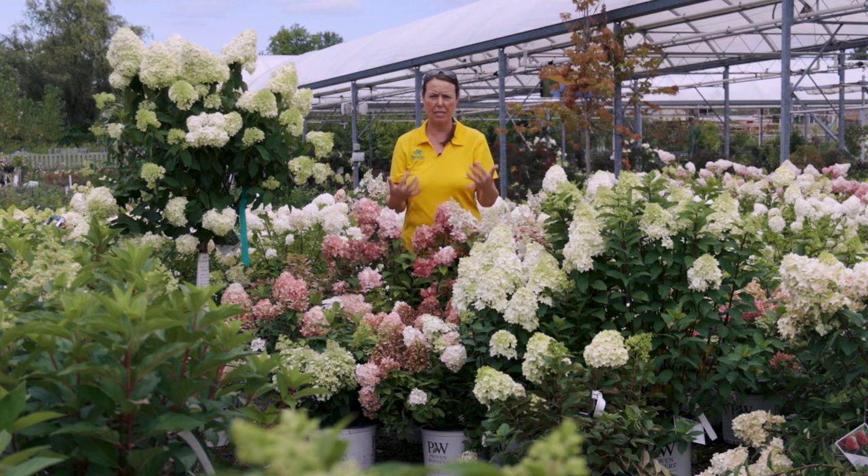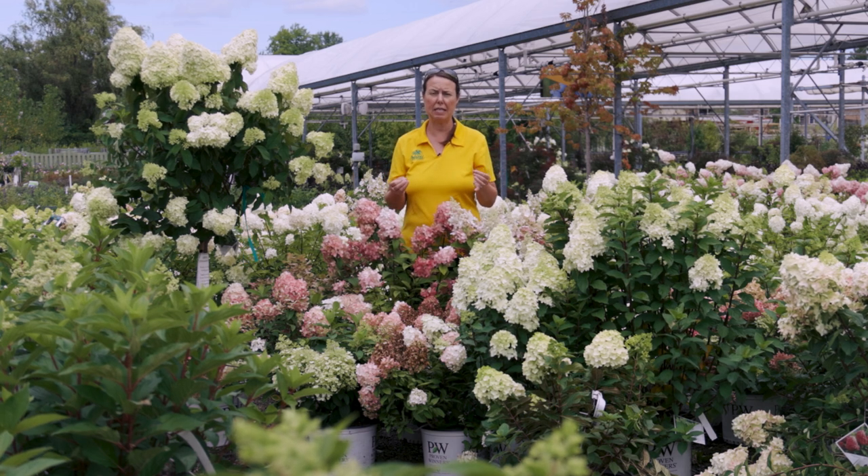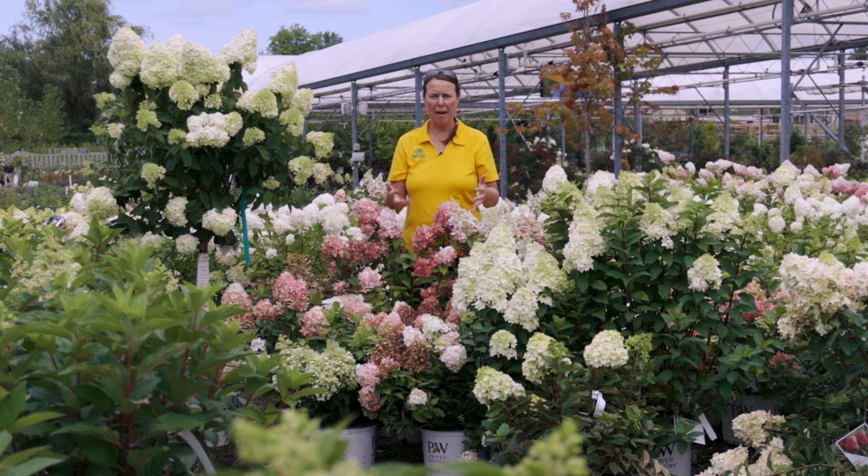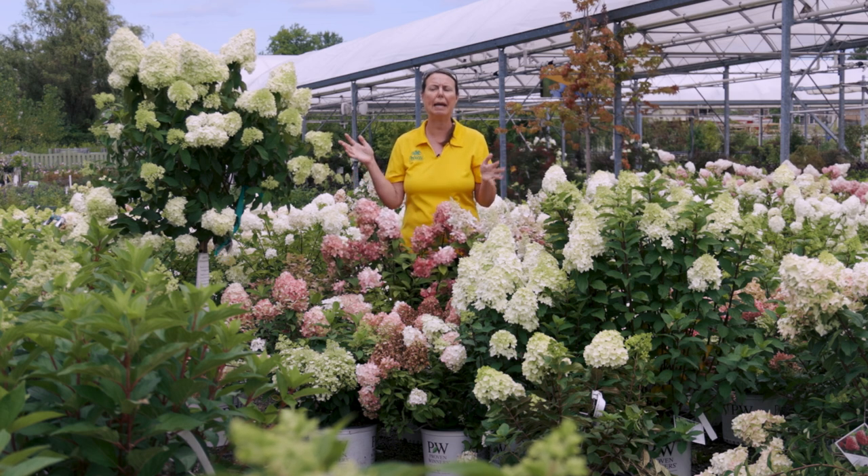They are very versatile and adaptable. The main soil requirement is that it needs to be well-drained — they don't want to sit in wet soil. They can tolerate clay soil and sandy soil, but make sure water is draining out. They can tolerate different pH variations, but keep it in the average range of 5 to 6.5. You don't have to worry about soil pH unless it's really extreme.